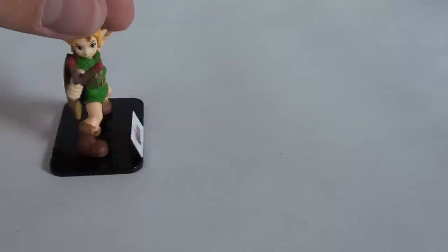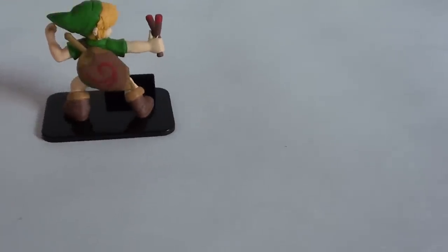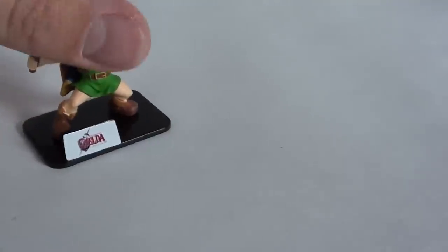Here's Link — this is a new sculpt also. It's got the Deku shield in the back, which is kind of cool. These are a really nice set.